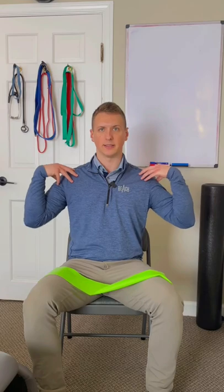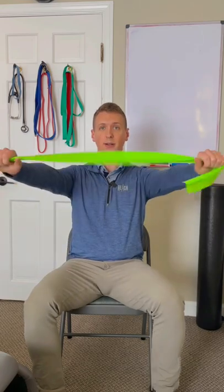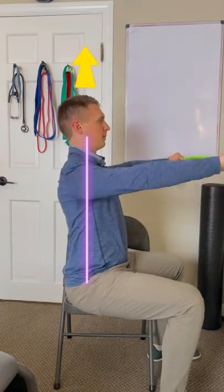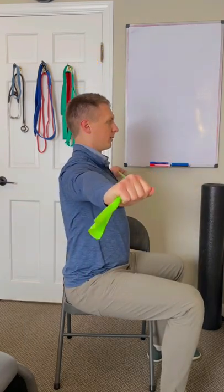First thing is I want you to shrug your shoulders up and then set them down in your back pockets and keep them there. Take the band — I'm simply going to pull it towards me as we're tensioning the band, maintaining a good tall spinal position, pulling the band towards me.